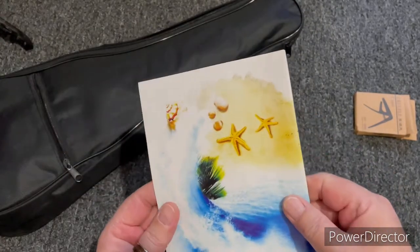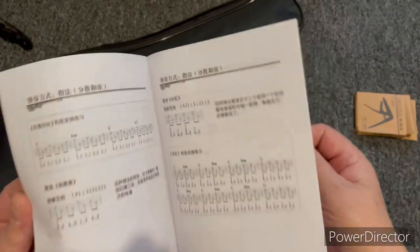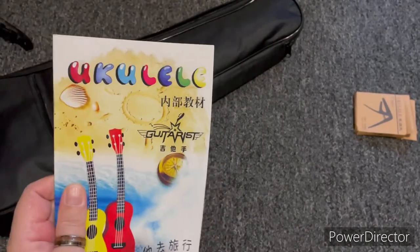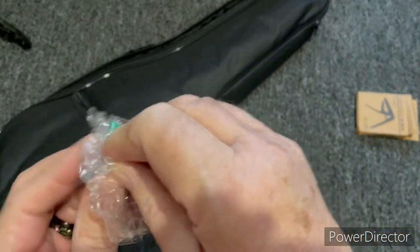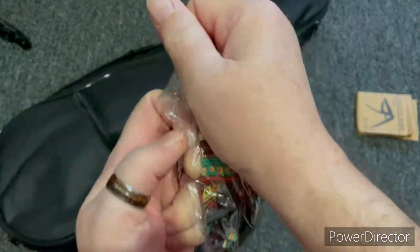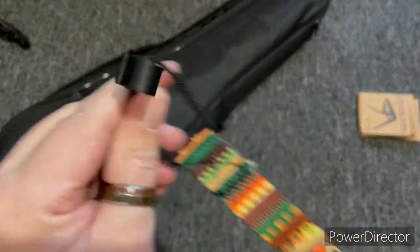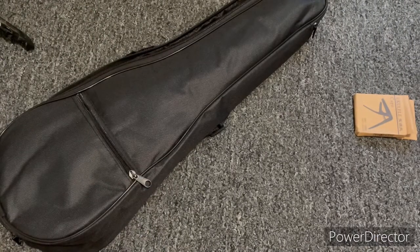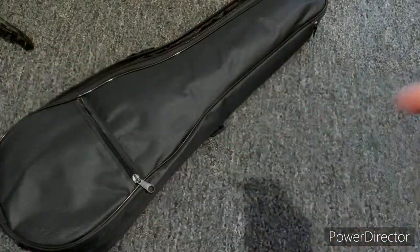The booklet is nice and colorful, but the only issue is it's all in Chinese — this was made to be sold in China and not exported. You also get a neck strap that goes on the sound hole. This would be okay for this ukulele since there are no strap buttons installed, but in my opinion these sound hole straps are trash. Some of you may like them — I don't care for them.